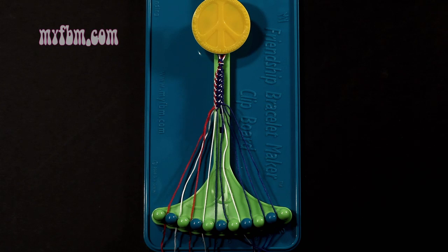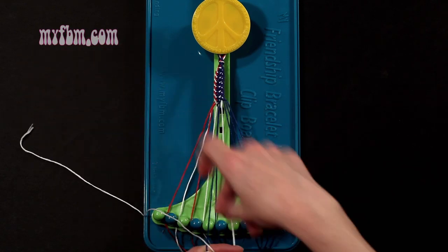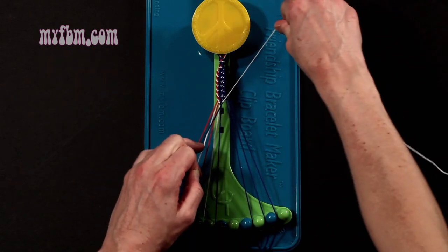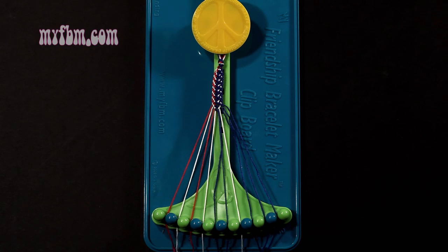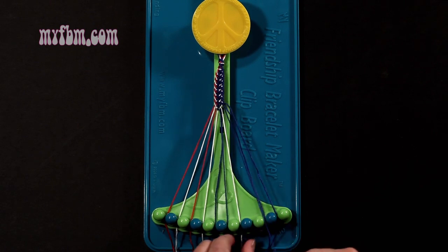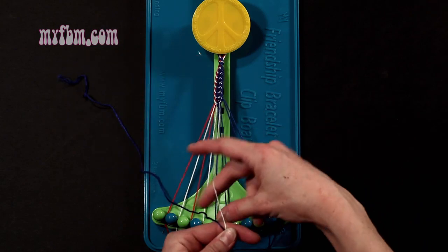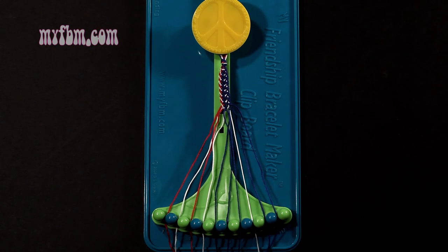Step 20: you're going to take the white string from slot number 7 and make a single left, single right-hand knot with string number 6, which should be blue. Make your backwards 4, pull through once, make your regular 4, pull through once. Blue string in slot 6, white string back into slot 7. Step 21: you're going to take string number 8, which is blue, and make a left-hand double knot with string number 7, which should be white. Make your backwards 4, pull through once, twice. White string in slot 8, blue string into slot number 7.